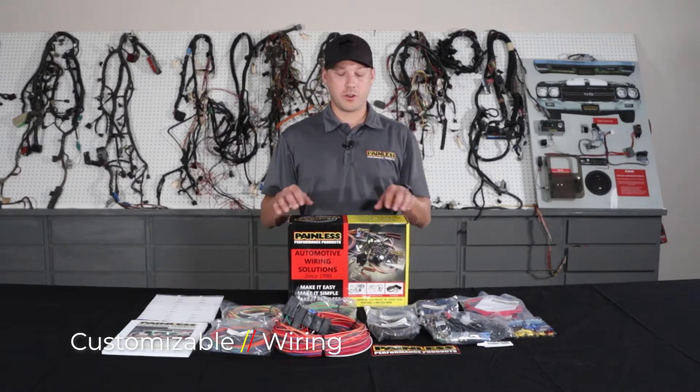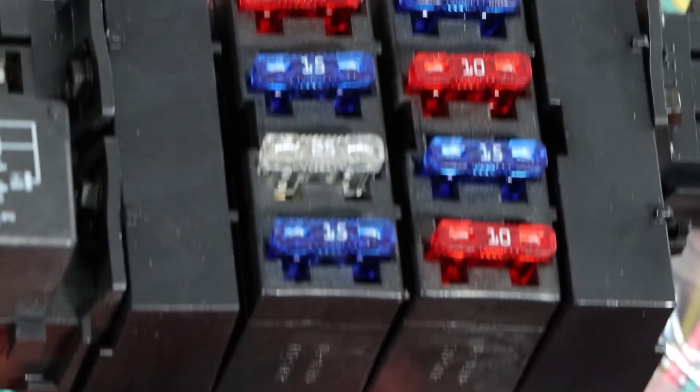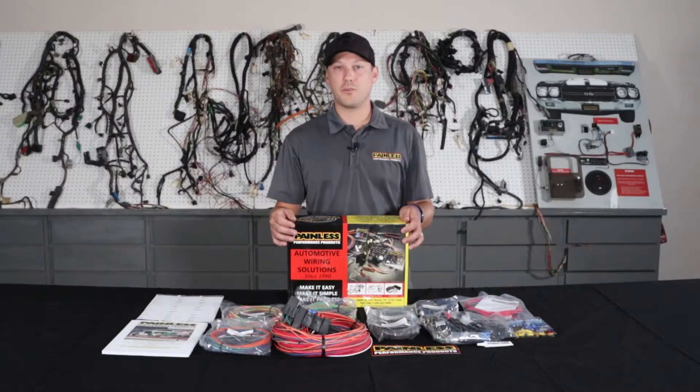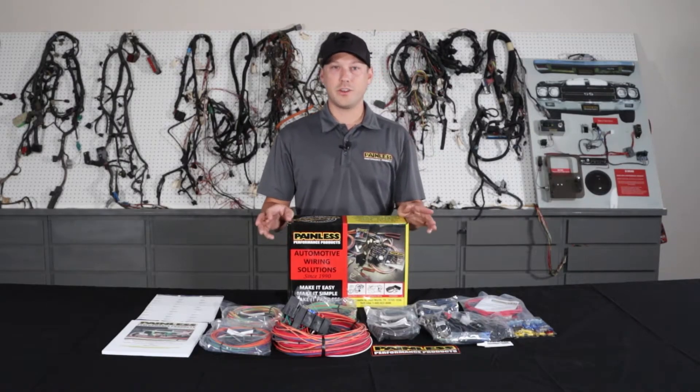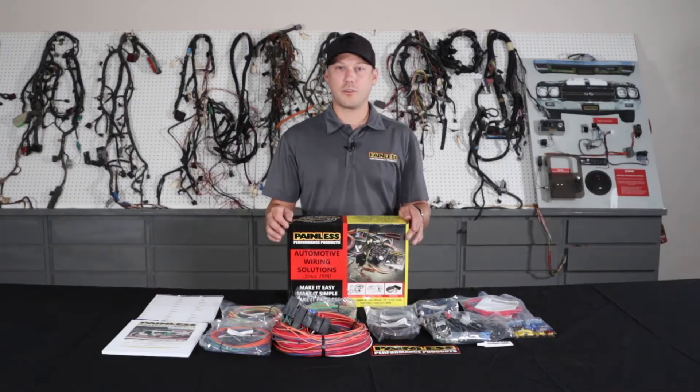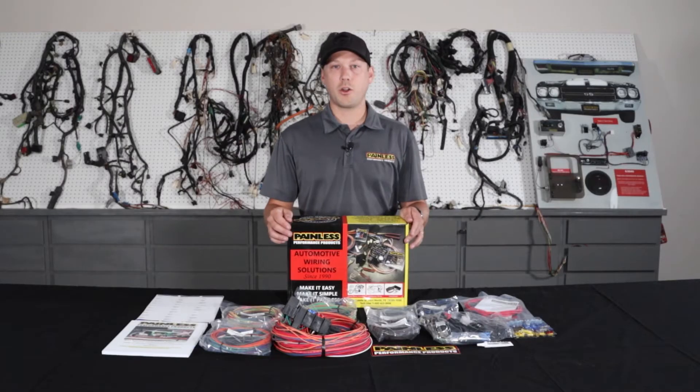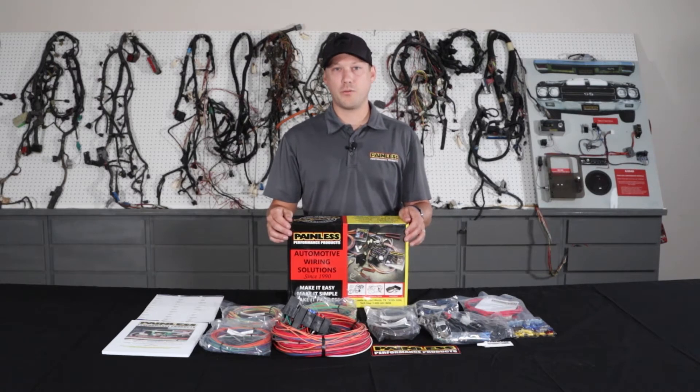The first harness I'm going to talk about is our customizable line. We offer these harnesses in an 8-fuse 18 circuit, 11-fuse 21 circuit, or 18-fuse 28 circuit option. These harnesses are going to give you all high grade TXL wire, but they're really universal based so they're not going to have vehicle specific connectors. These work great for obscure cars that there's not a specific harness for, old hot rods, Model A's, anything like that.